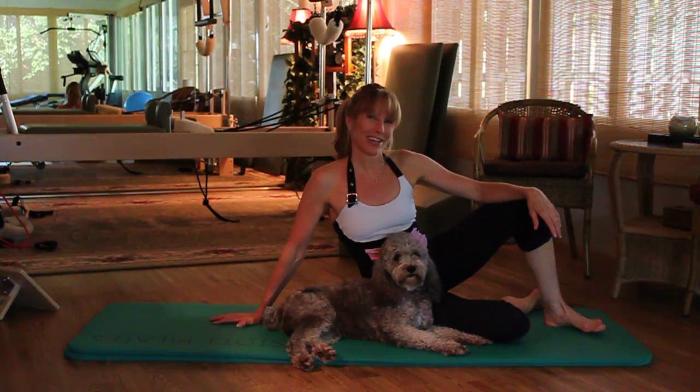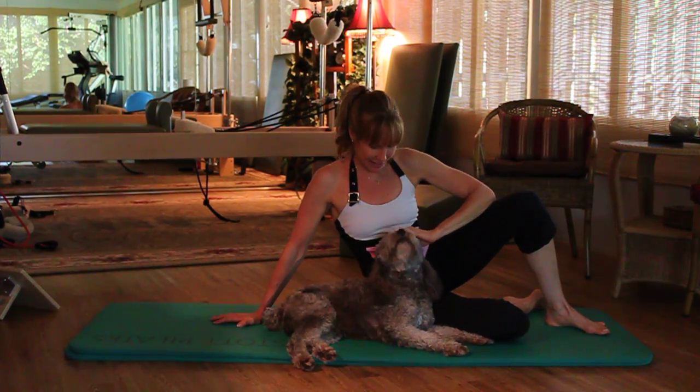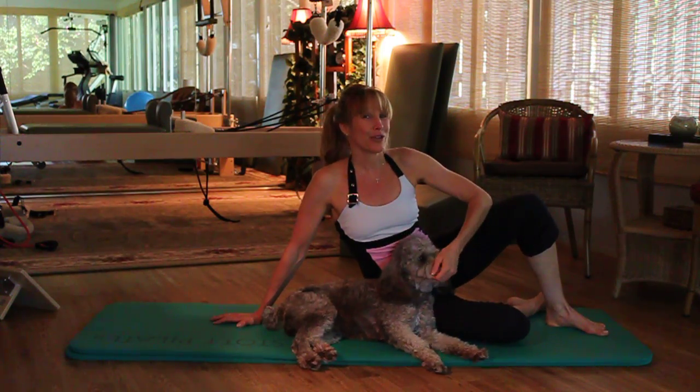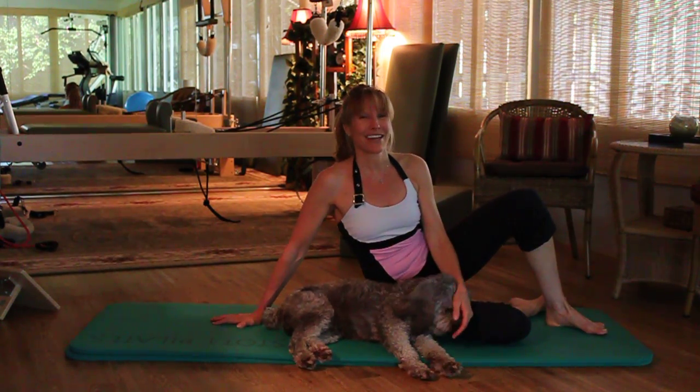Hi, welcome to the Exercise of the Month. I'm Lisa and this is Benji. This month's exercise is a side bend. All you're going to need is your mat and your body.